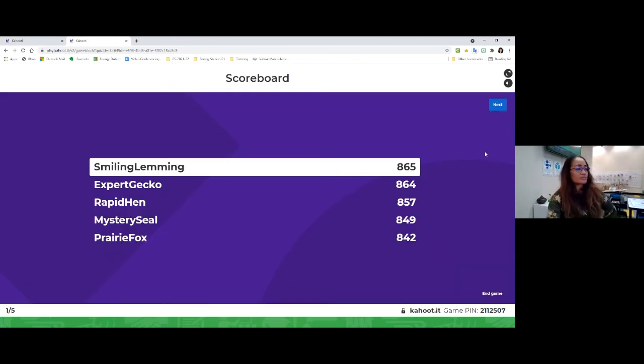Let's see how our answers came in. Excellent — most of us chose fossil fuels. All three of those are using fuels from the Earth, which we know we need to reduce our dependency on. Very good.